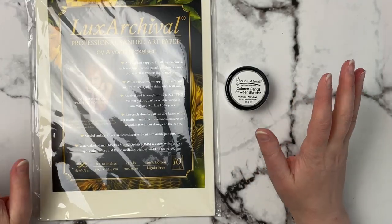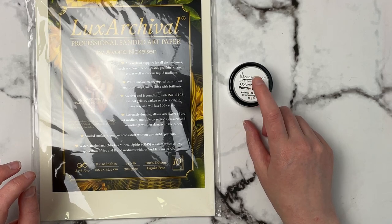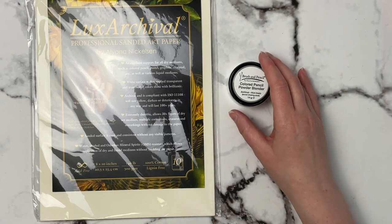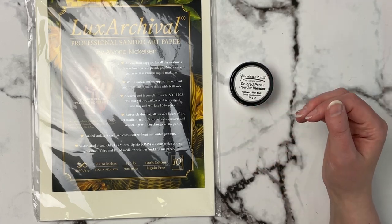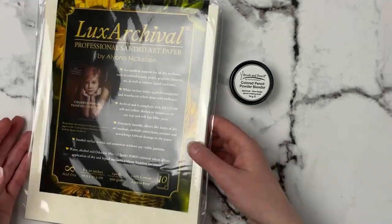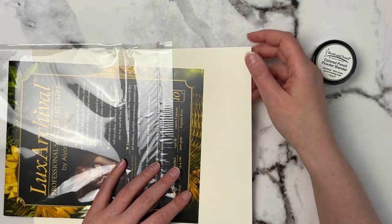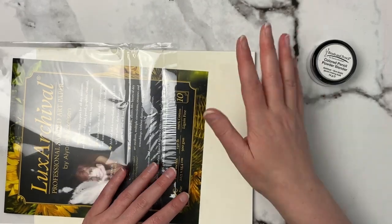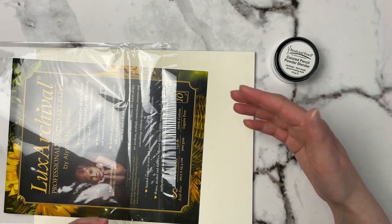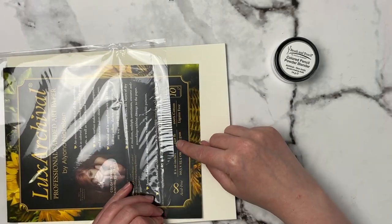Something else I can't wait to get into is this Luxe Archival colored pencil powder blender. I love the Brush and Pencil titanium white and touch-up texture — you mix those together and it creates a very opaque archival white that goes on top of colored pencils, lightfast and archival. This Luxe Archival powder blender is also meant for colored pencils, but this paper feels like sandpaper. You apply colored pencils and use the powder blender to blend them out almost like pastels.